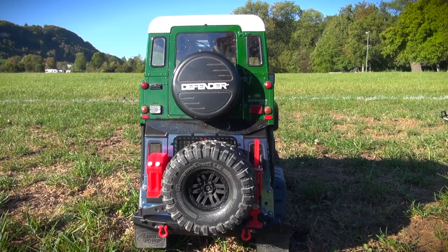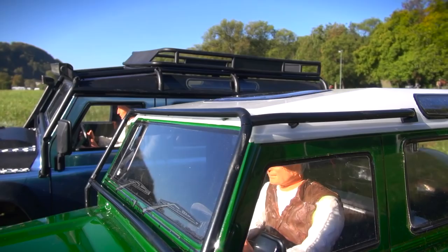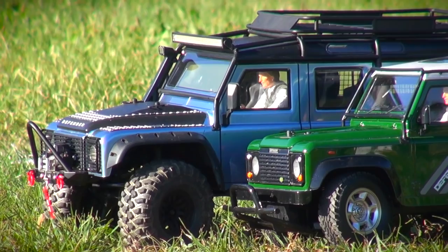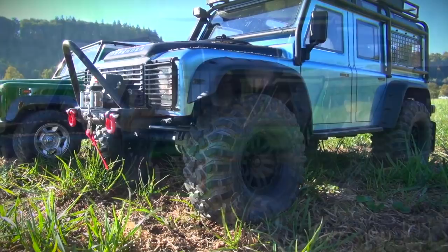And as a last thing, the driver figure is exactly the same and fits well in both cars. It's the 1/10 scale driver figure from Tamiya. Okay, this shows both cars are exactly on the same scale. But the Traxxas Defender is much more modified.